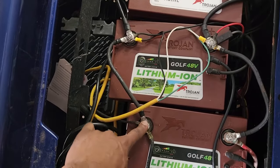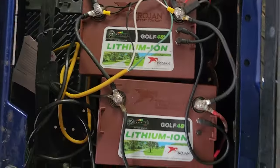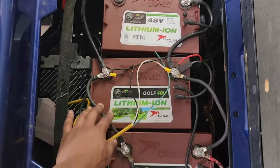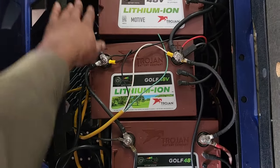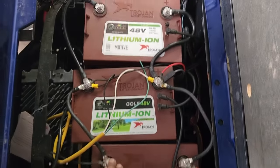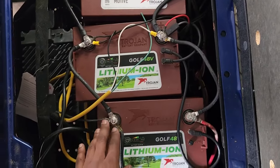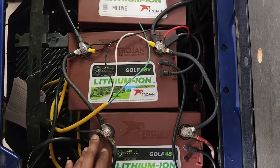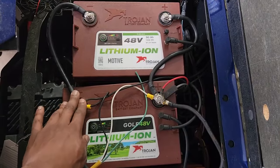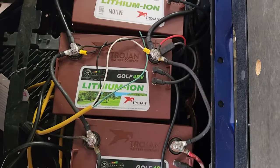You always go negative to negative to negative, and positive to positive to positive. Then where you draw power from the batteries — since I have three batteries, you need to draw from the center battery. That way you always have the shortest connection. If you draw from the far right battery, the far left battery has to go through two connections, creating more heat. Drawing from the center minimizes wire length and heat.